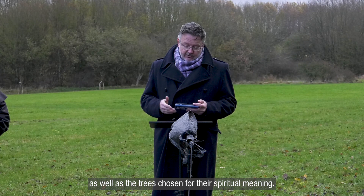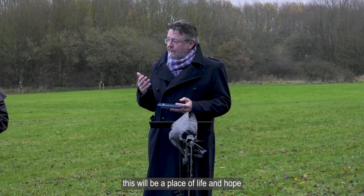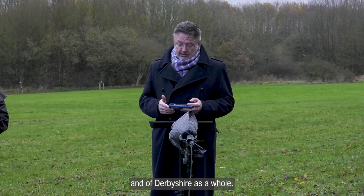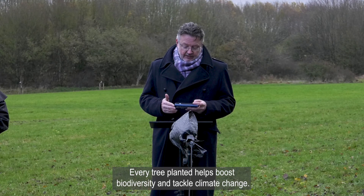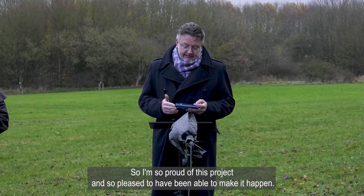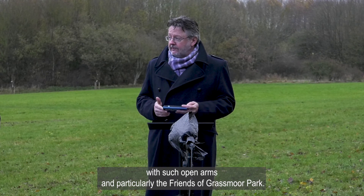As well as the trees chosen for their spiritual meaning, there will be wildflower areas. As well as a place of remembrance, this will be a place of life and hope, filled with wildlife making a huge contribution to the natural health of this area and of Derbyshire as a whole. Every action like this makes a difference. Every tree planted helps boost biodiversity and tackle climate change, and in this case honours those who have been lost. I'm so proud of this project and I thank the people of Chesterfield for welcoming this woodland with such open arms, and particularly the Friends of Grassmoor Park.